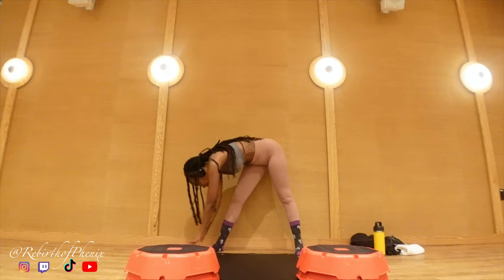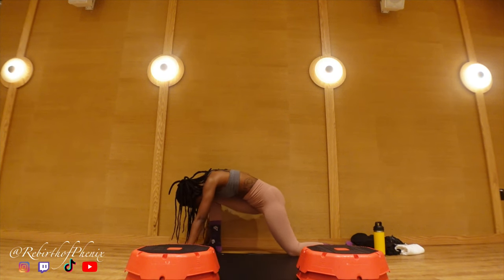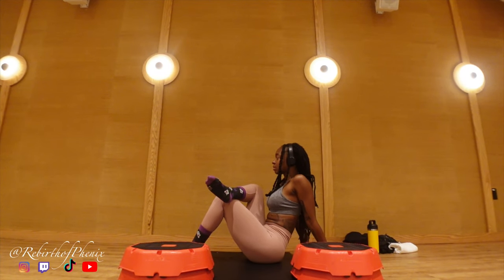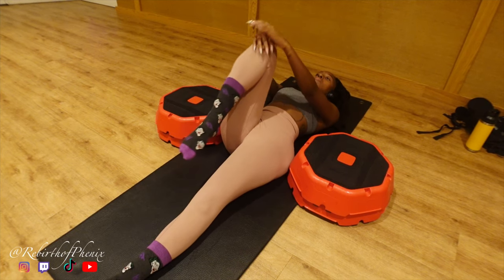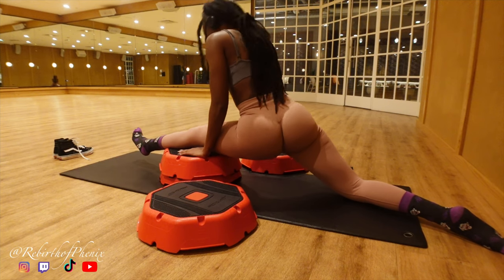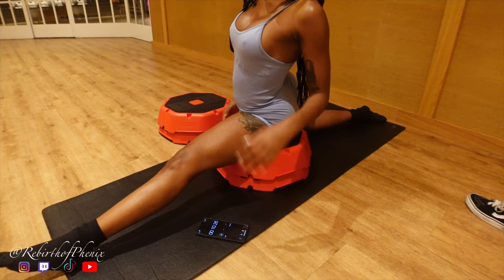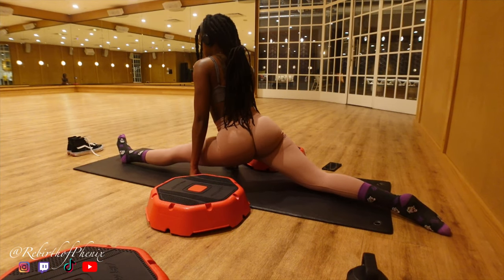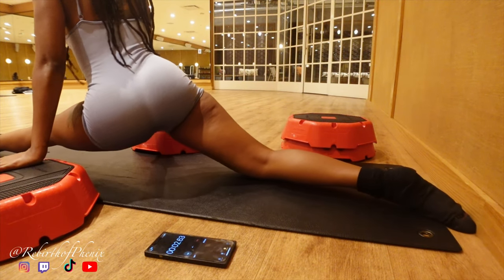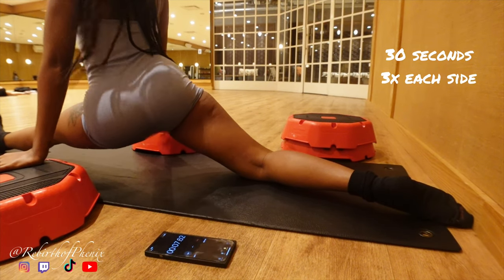I continued to stretch every day, following Anna McNulty's stretches and sitting in my splits daily. I started using equipment at the gym while I held my splits, which made things easier. If you have yoga blocks you can use those as well — I got some later in the week along with a new yoga mat. I also used pillows underneath me while stretching at home. I would set a timer for 30 seconds and do three sets each side.